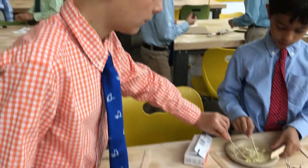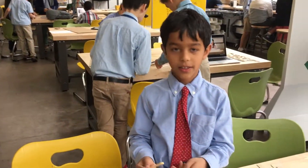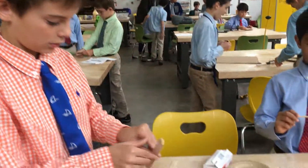What are you guys constructing here? A Warren Truss Bridge. A what? A Warren Truss Bridge. Can you explain what that means?